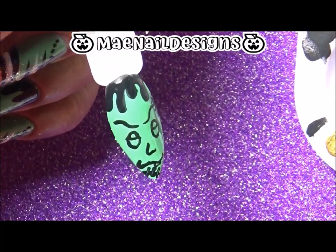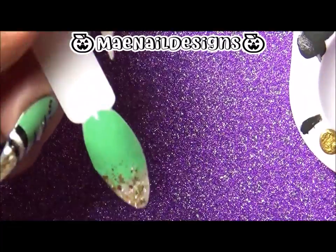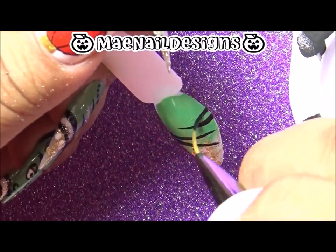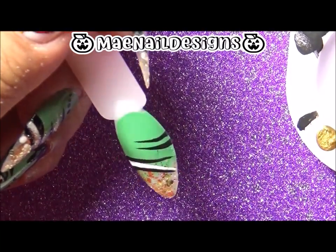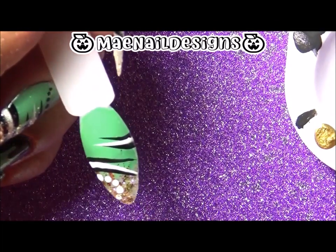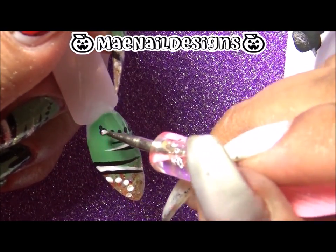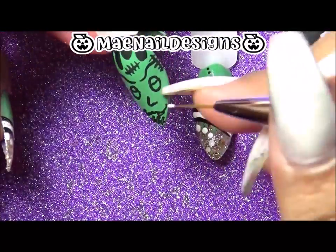Then I draw some stitches. For the other nails, I just did a glitter ombre of the gold glitter polish at the tips, and then I draw in some random stripes and polka dots.